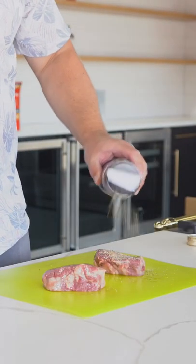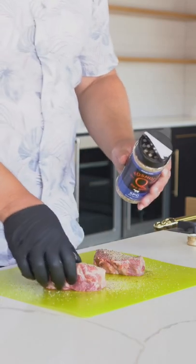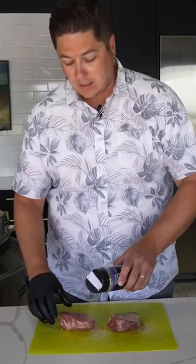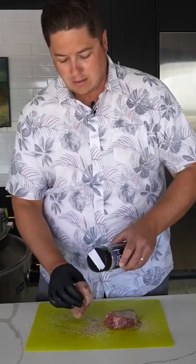I don't like to get too cute with red meat. A lot of people I think can overdo it. Really all you need is salt and pepper. I like this one because it's pre-mixed and it throws a little bit of garlic in there. Nothing wrong with a little garlic. You wanna get both sides really good and make sure you get all the ends.